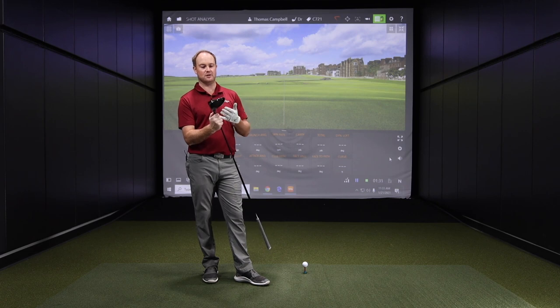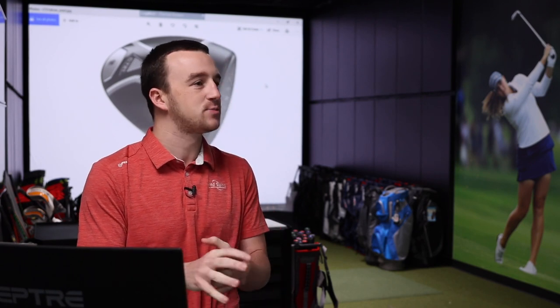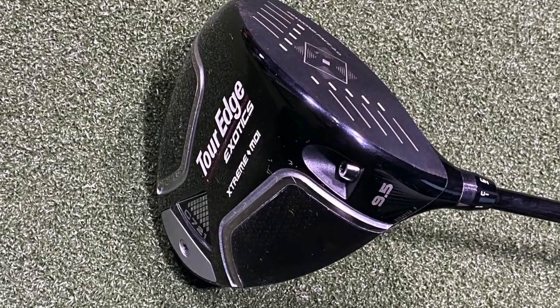Otherwise it just looks like a nice, big, forgiving driver. It fits into that driver category where it's maybe a little bit of a shallower face, but in terms of the footprint, there's a lot more space covered. You can see that weight back in the club head, so it's going to be forgiving for sure.